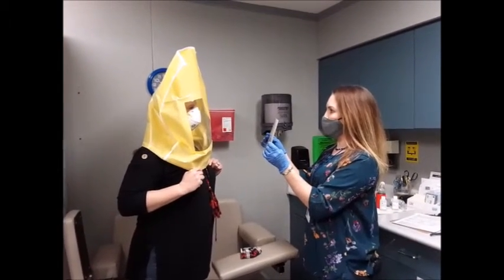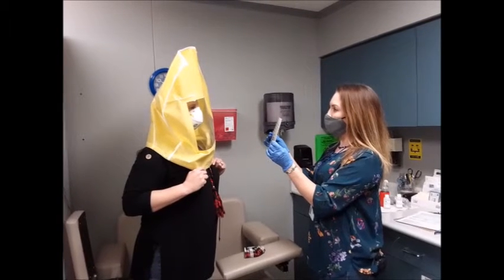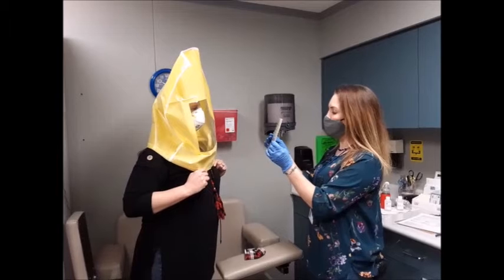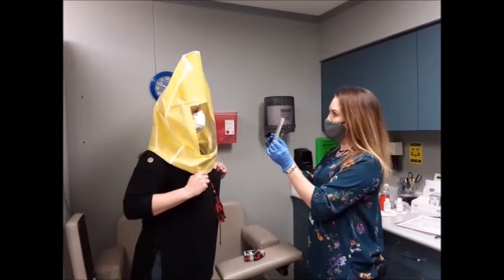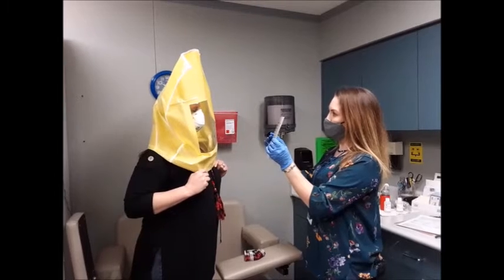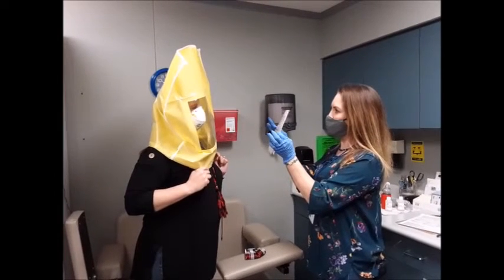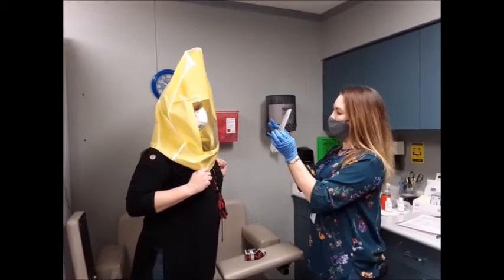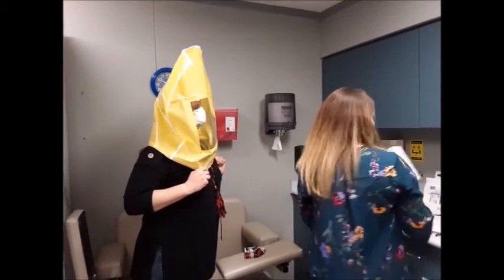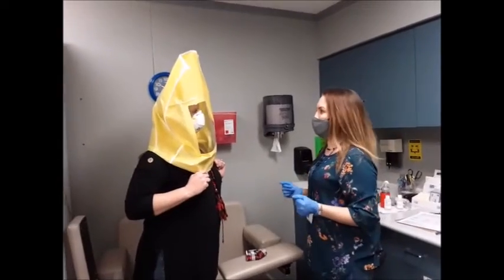I'm going to have you read this out loud: 'When the sunlight strikes raindrops in the air, they act like a prism. In front of a rainbow, the rainbow is a division of white light into many beautiful colors. These take the shape of a long round arch with its high above and its two ends apparently beyond the horizon.' There is a clip in it. Anything at all? You don't taste or smell anything?